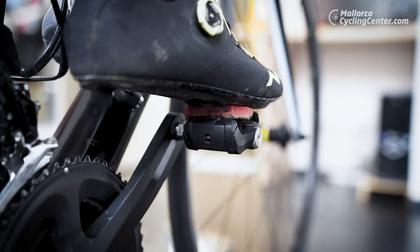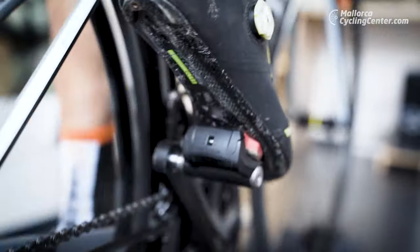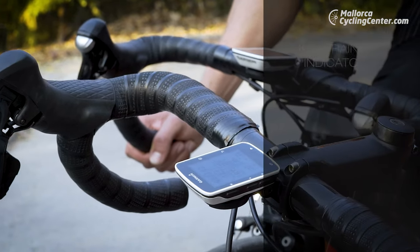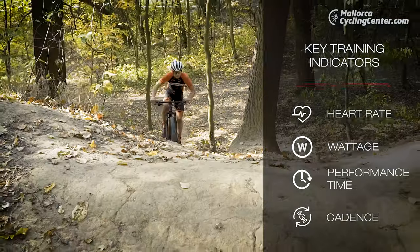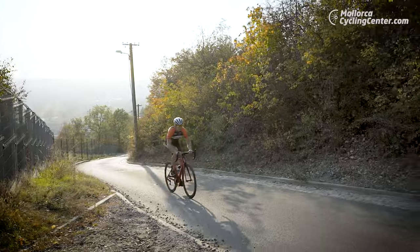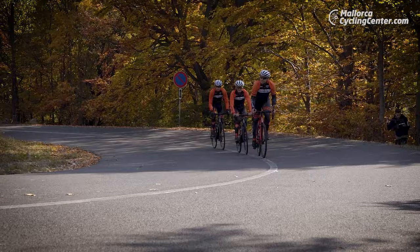A power meter is usually installed on cranks, pedals, or on the rear hub of the bike. When we measure the time, we evaluate the length of the training. Such data are crucial for athletes, and every single training session should be fully based on them. To make the training effective, the training loads must vary.